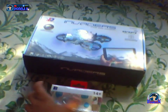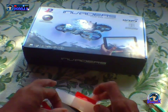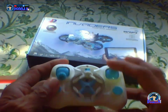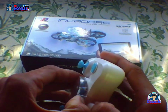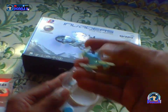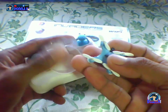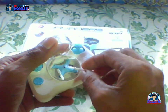Una po natin bubuksan yung maliit. Ito mga partner ay laruan lang po ito — laruan lang. Try natin kung kaya natin i-control.